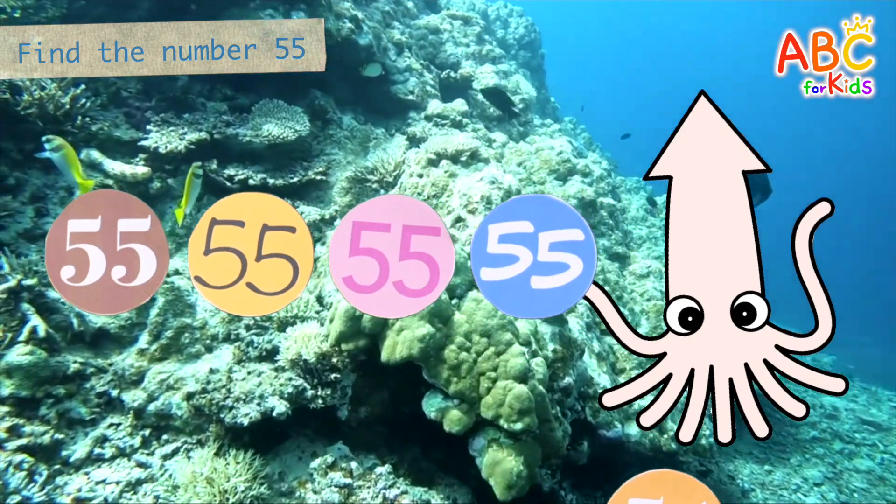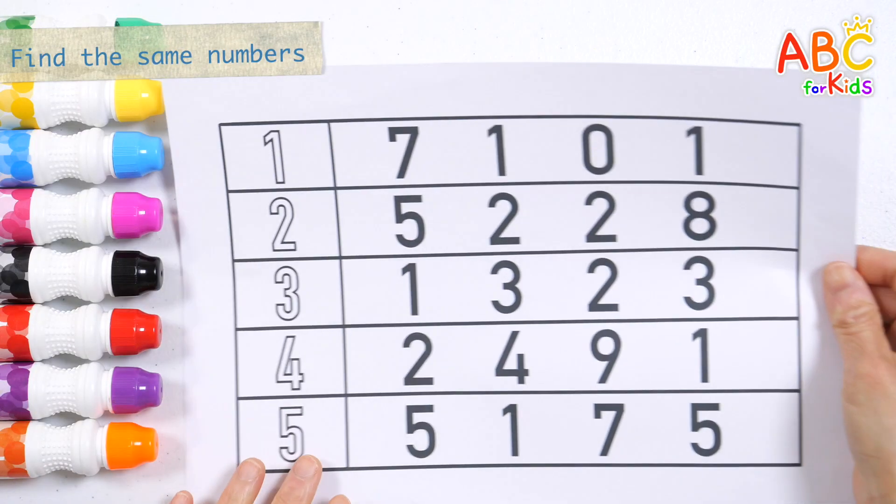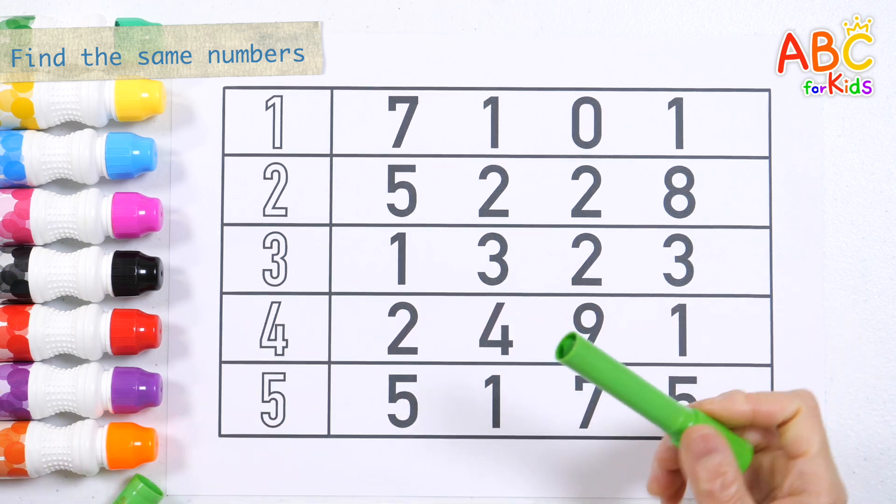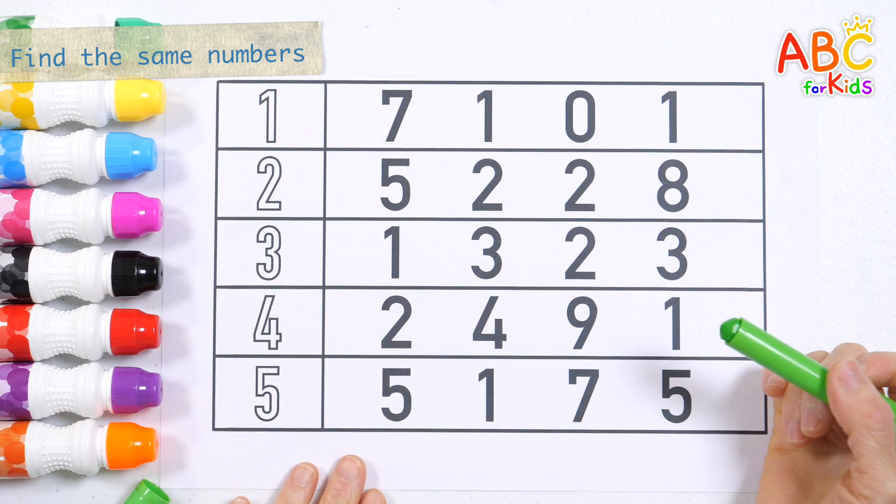55. Let's write the numbers on the left with crayons, then find the same numbers on the right and circle them.